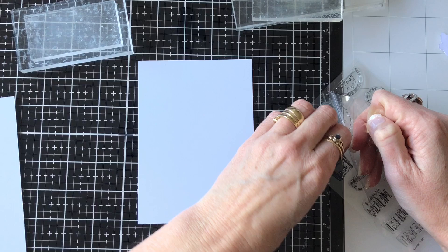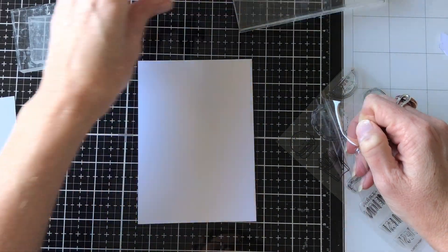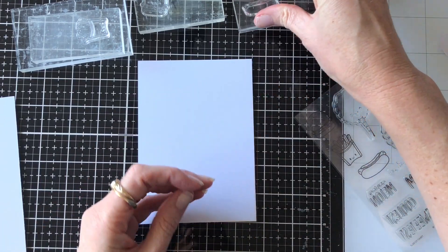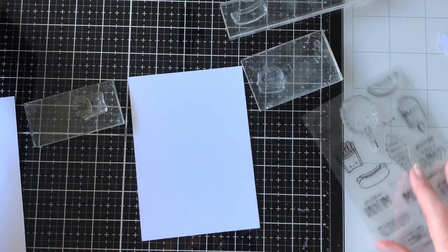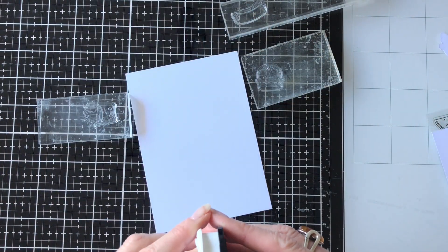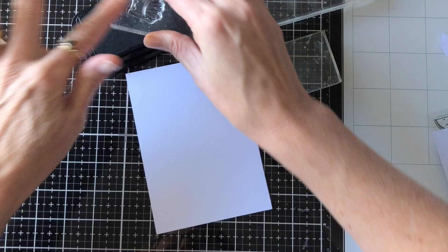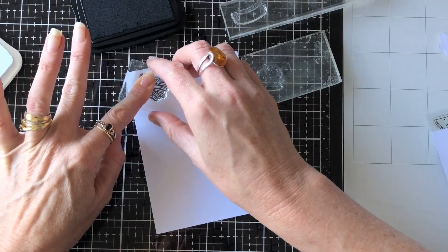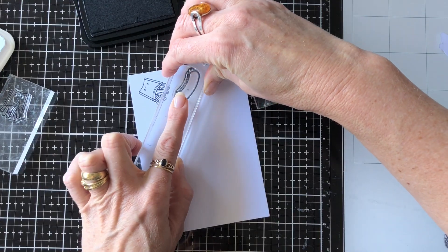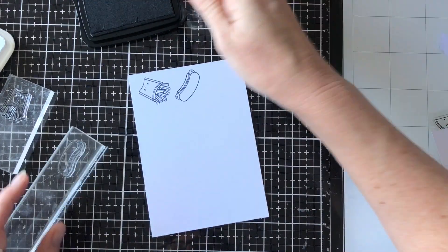I use acrylic blocks for this technique — I just find it's a bit quicker and easier to have separate acrylic blocks for each stamp — and then my Memento Tuxedo Black ink, because I'm going to Copic color the images later on. Then I just go through one at a time and stamp the stamps repeatedly across the background.